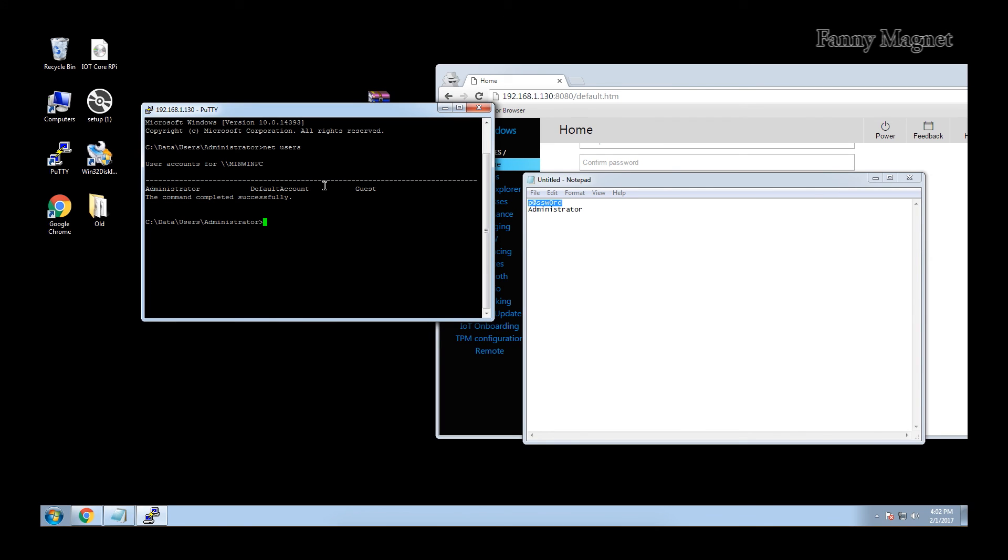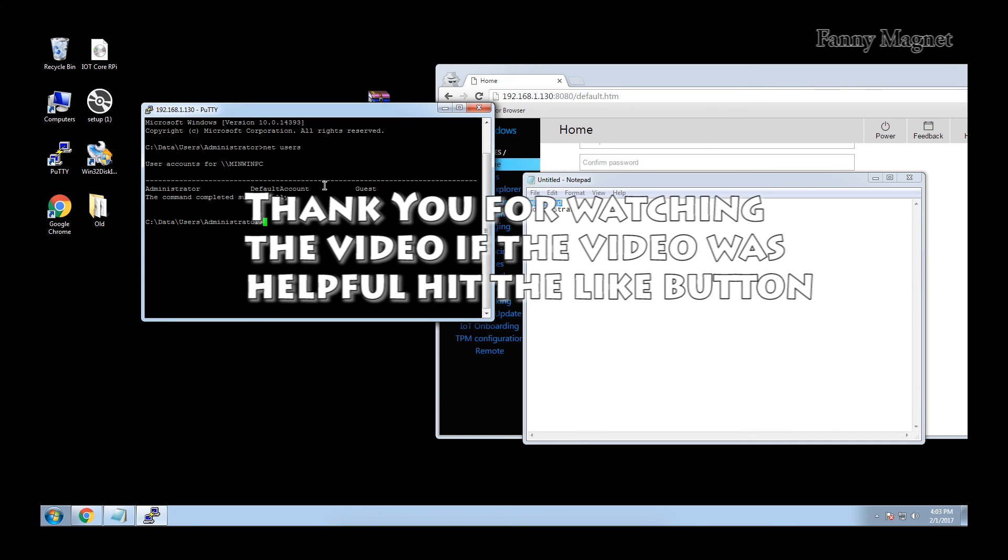This was a simple video showing how you can install Windows 10 IoT on your Raspberry Pi. The important thing to understand is that right now Windows 10 IoT does not come with a graphical interface, so most things can only be done using a command prompt. If you found this video helpful, hit the like button and do not forget to subscribe to the channel. As always, thank you for watching and have a wonderful day.